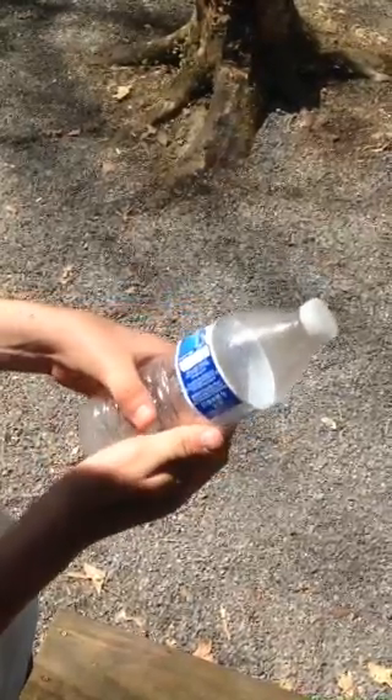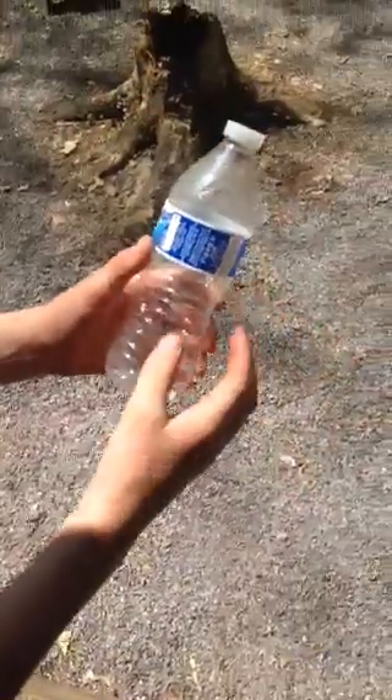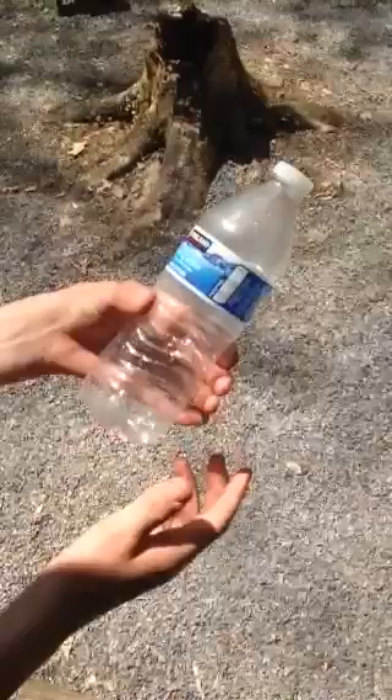I'll show you how to make a water bottle pop gun. First you get an empty water bottle, and you can see how it gets thinner where this part is at.